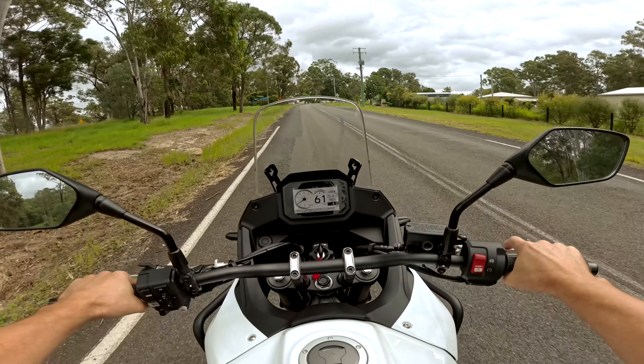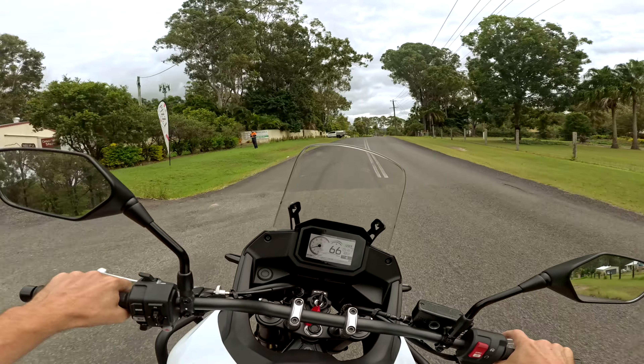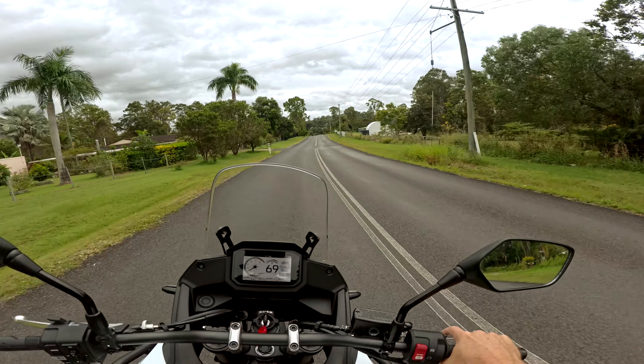I think these have the crossplane 270-degree crank engine, the same as the T7. It's got that nice sound to it — definitely needs an aftermarket pipe though, if you want to go that way.